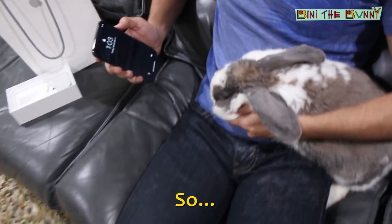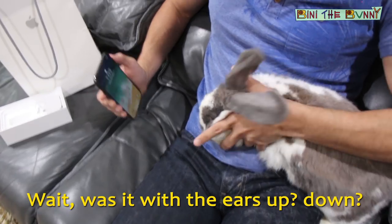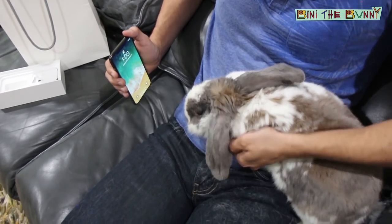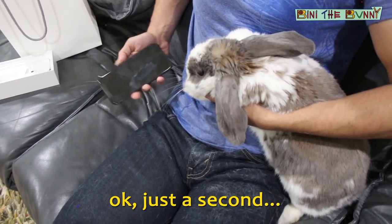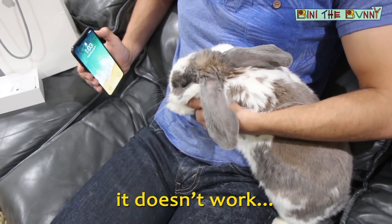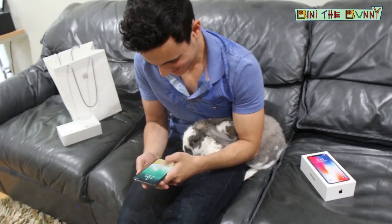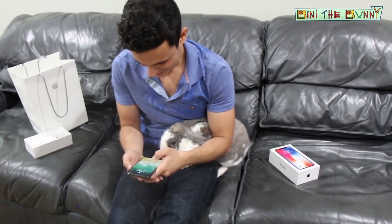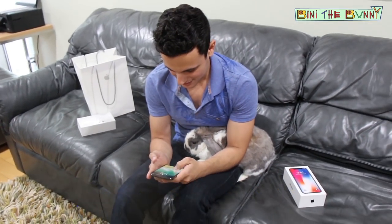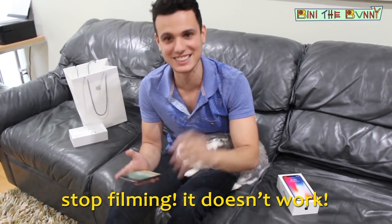So, okay — look at the camera. Wait, was it with the ears up? Down? No. Okay. Second — wait, it doesn't work. Let me check something. Oh wait, I can't open it, I can't unlock it. Wait — how do I lock it? How do I unlock it? Wait, it's not funny. Stop. Come. Stop filming. It doesn't work.